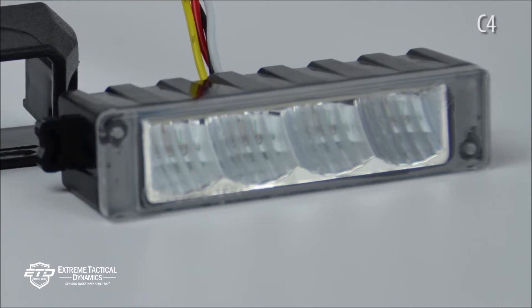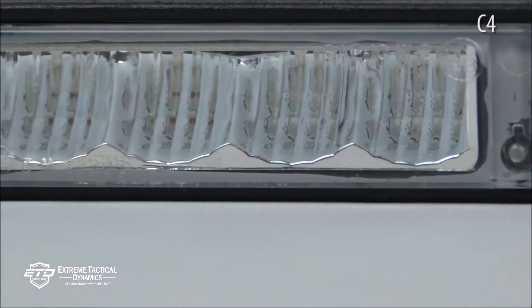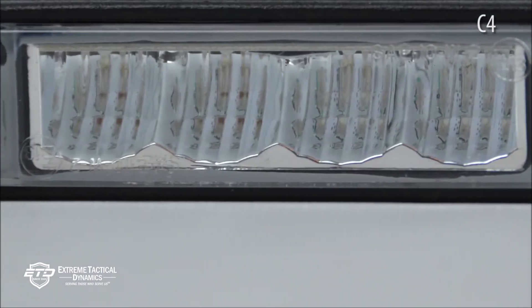The C4 Reflex LED surface mount light is created with unique optics that allow it to bend light even more than a linear lens. Red and blue split combination units are the most popular, and other warning light colors are available as well. When you see these affordable LEDs in action, you'll be impressed by their design, brightness, and cost.